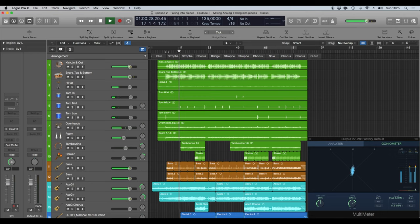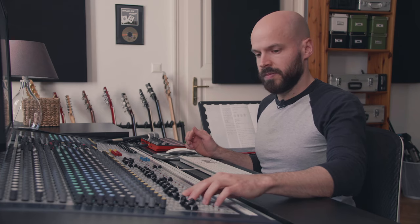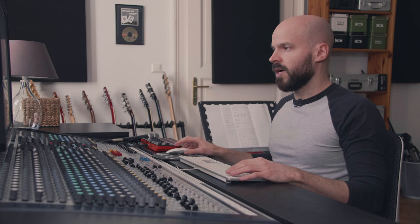With the parallel and now let's bring in the originals — with and without kick and snare parallel. Let's see how that works in the whole mix and how much we can bring in. Maybe a little bit more on the snare.